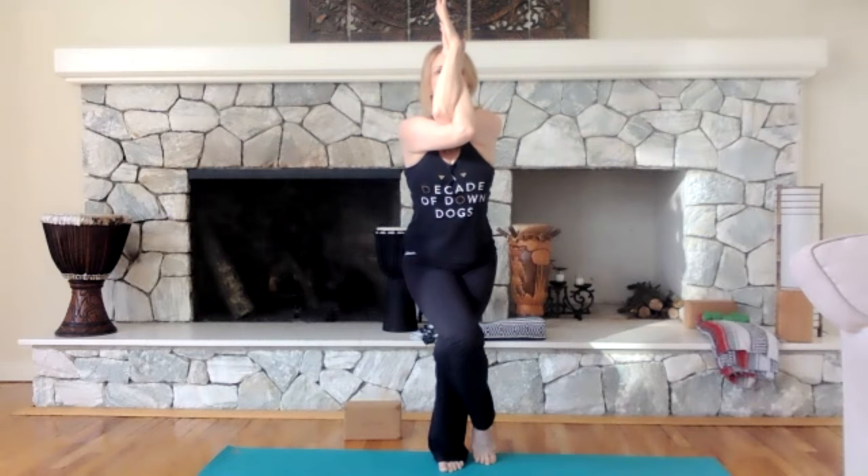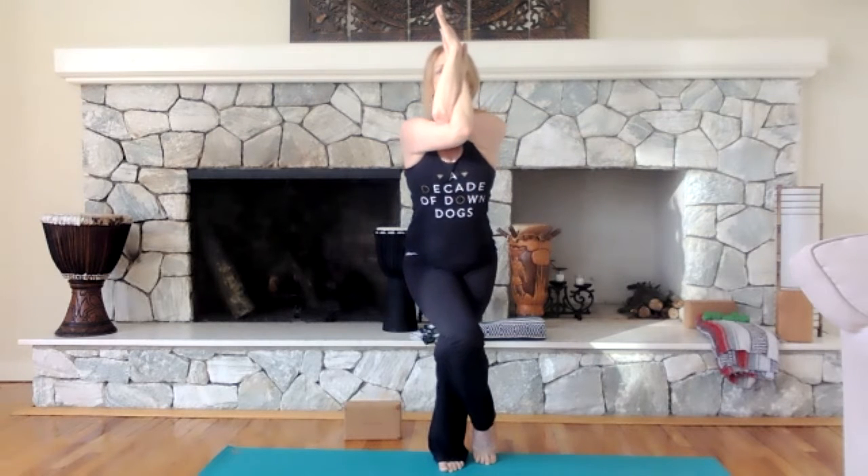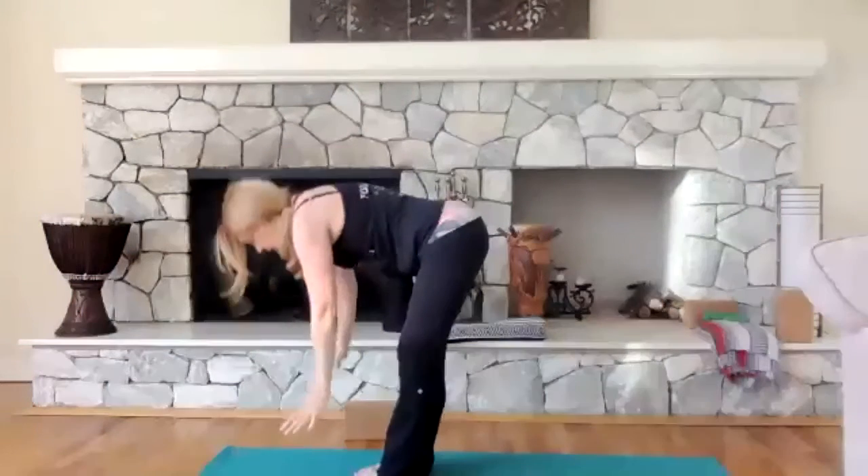Your drishti is straight ahead. Try not to drop your arms down — lift your elbows up. Stand up nice and tall, pull your core in, keep your drishti strong. Then release everything, stand tall, exhale, and forward fold down.